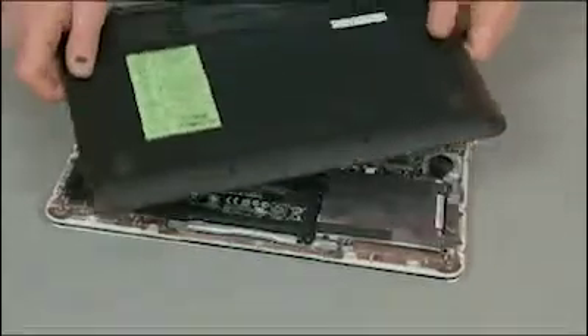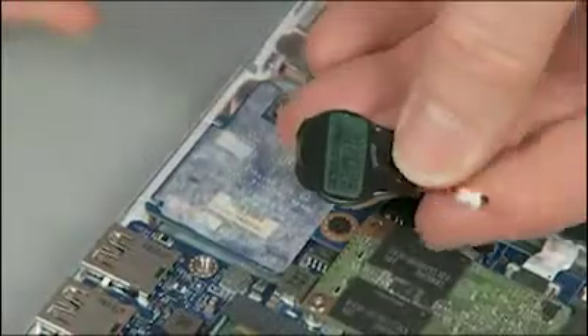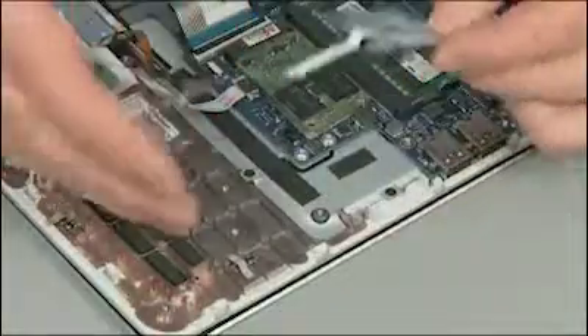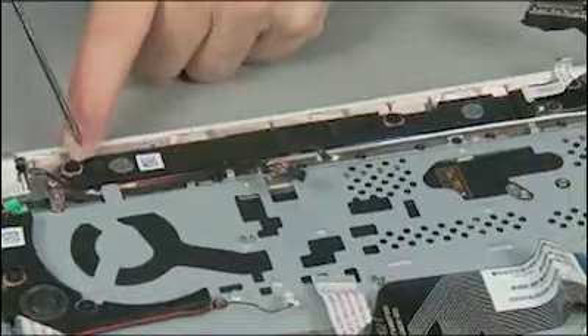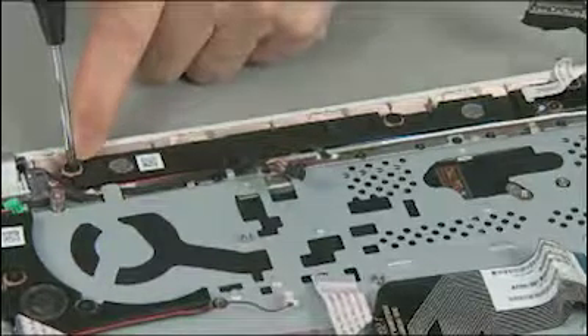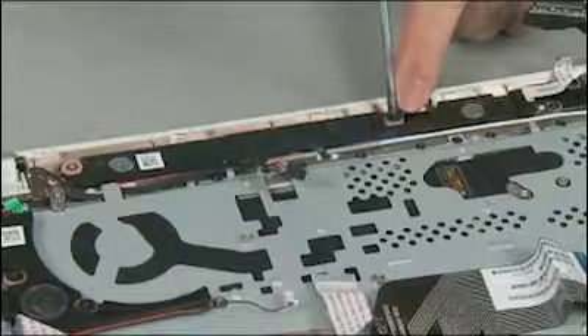Remove the base enclosure, battery, hard disk drive, RTC battery, card reader board, fan, and system board. Remove the two thin 2 mm broadhead P1 Phillips head screws that secure the speaker assembly to the top cover.